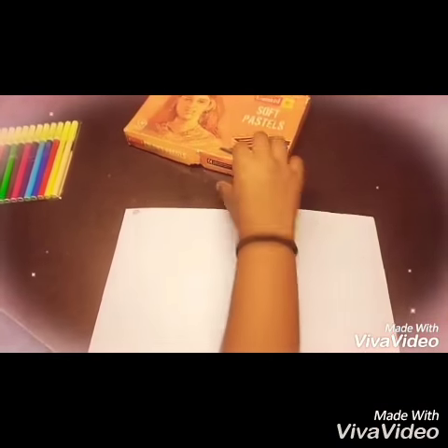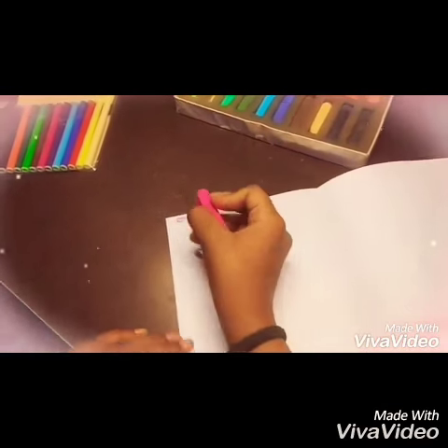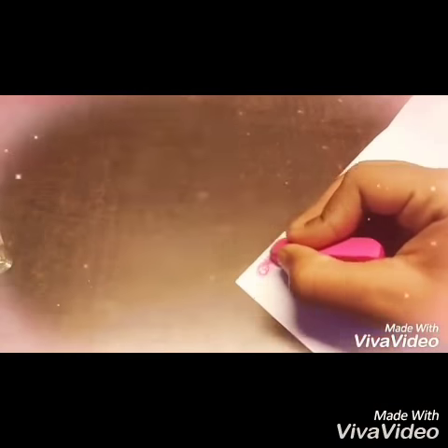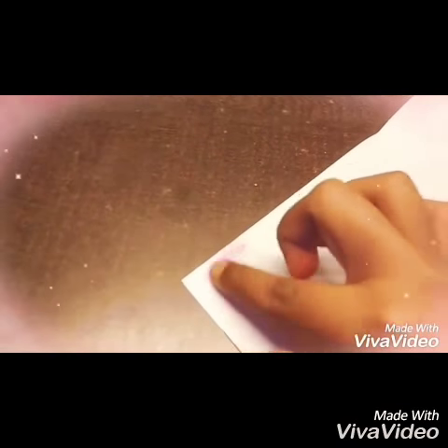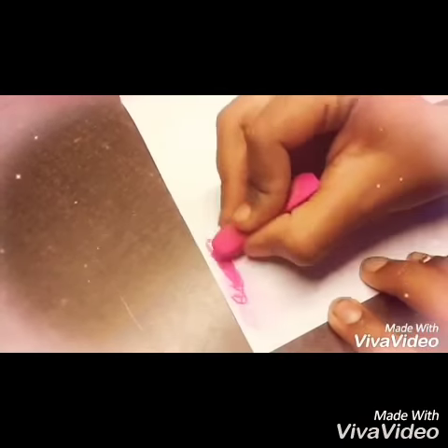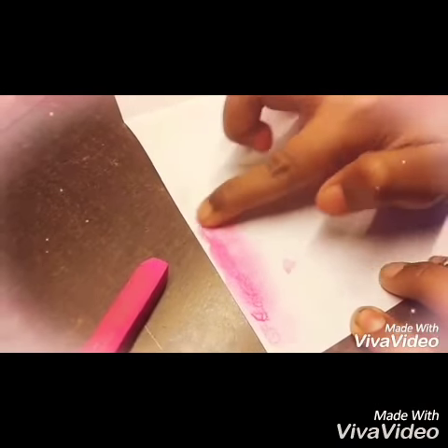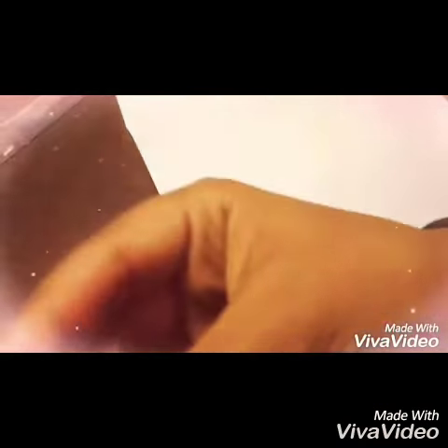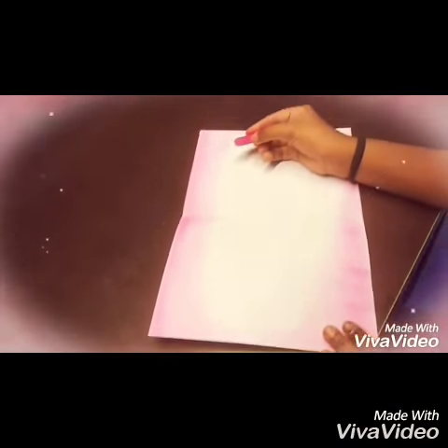On the next page, I am taking dry colors for decorating the boundaries. It will look like this.